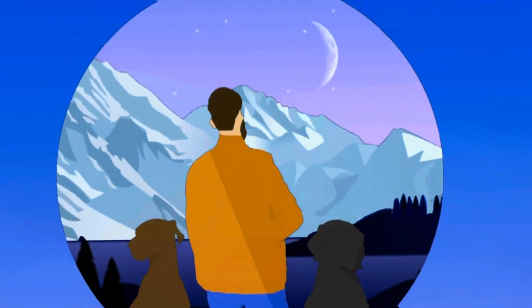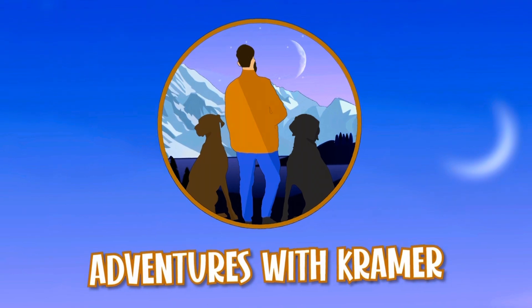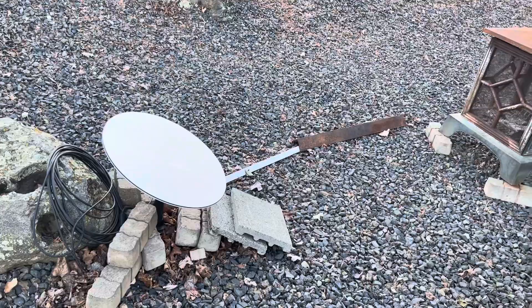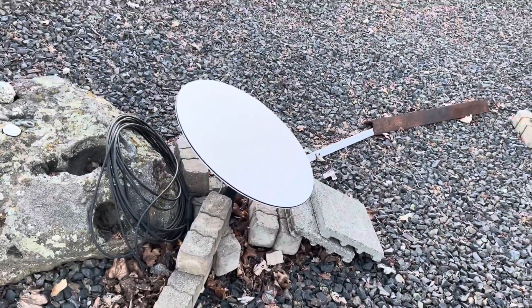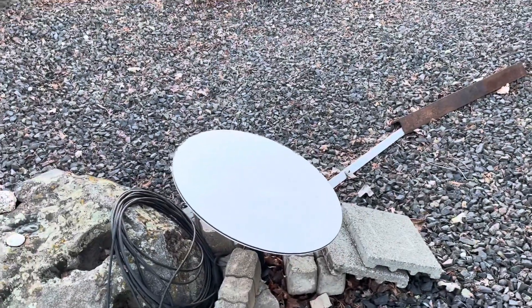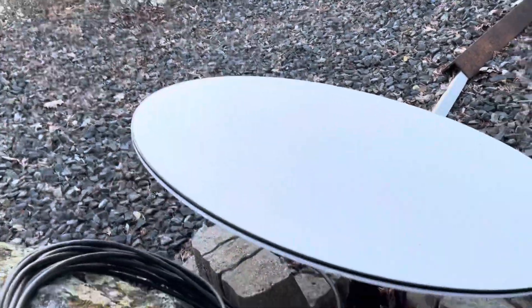Let's go ahead and check out the dish and show you some issues I'm seeing after all this time with Starlink. Excuse all the wires and stuff — I'm working on getting that sorted. I got some weights going down and put it back on the tripod mount. I had to take it off the roof because it just can't handle the wind anymore.